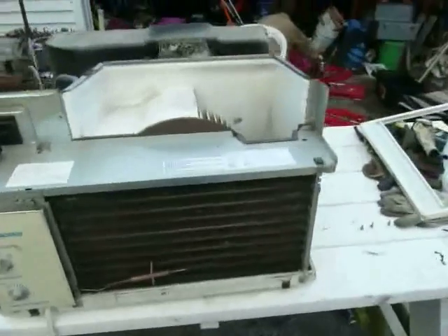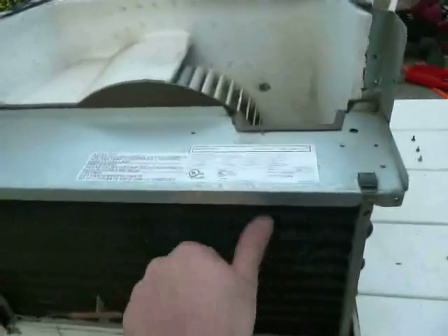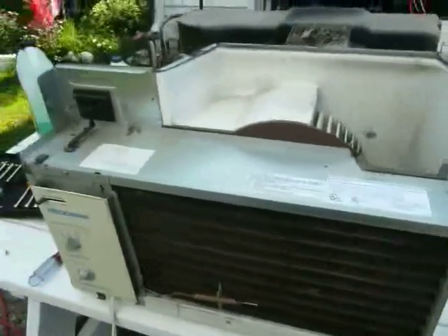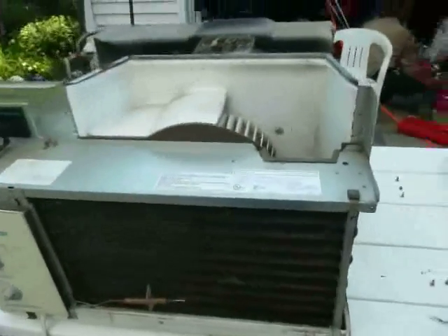Once you have the unit apart, take a look at the evaporator coil, because it's probably collected some dust as well. There's supposed to be a filter here, but if yours is missing the filter, or even if it's just older, there might have been some dust to get through the filter that's plugging it up.